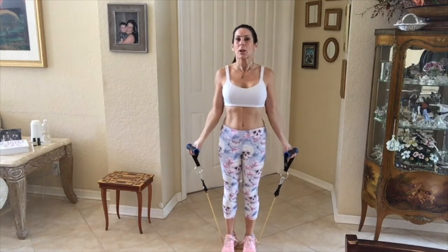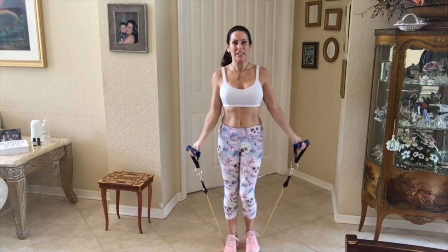Today I just wanted to bring you a really quick one minute exercise — a little shoulder, a little chest and core. So we need a resistance band.